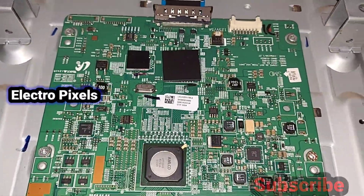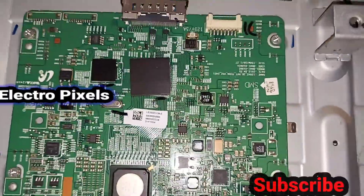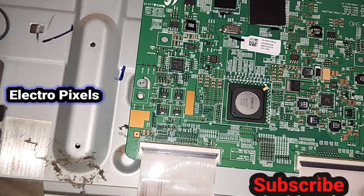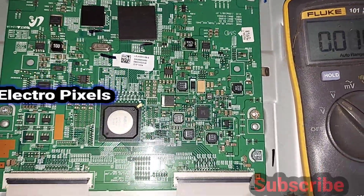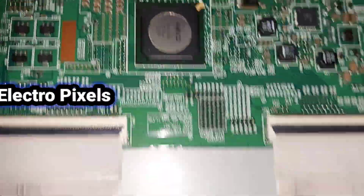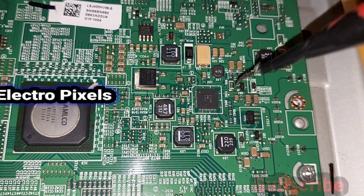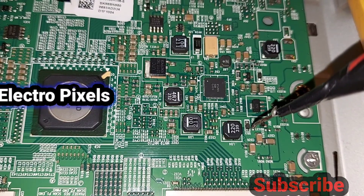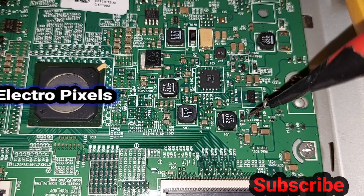Now let's start measuring the basic panel voltages. Let's check the panel input VCC — the panel input VCC is 12 volts. Here you can see the VGH and AVDD test points, as well as the VGL checkpoint.